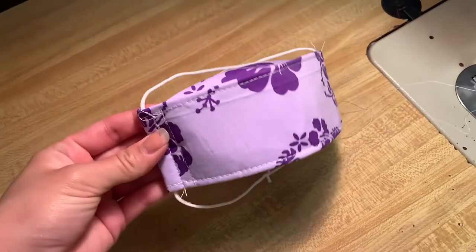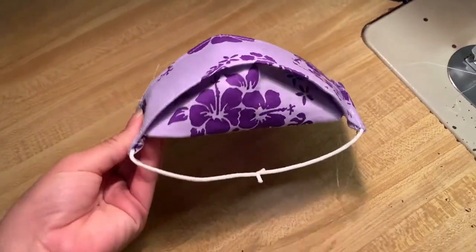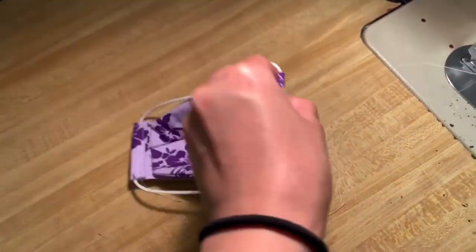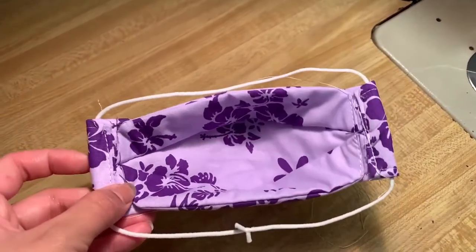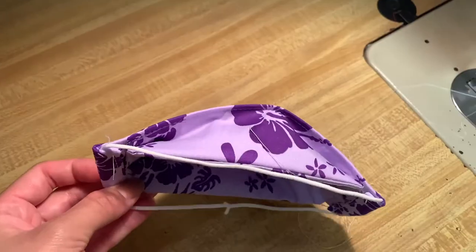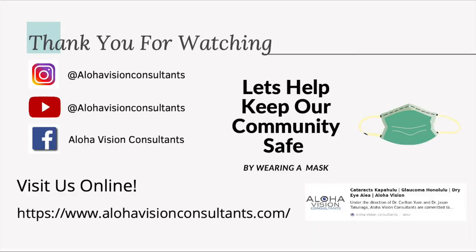And now you have your 3D mask. Please make sure that you check out our website linked below and subscribe for more mask videos. Thank you.